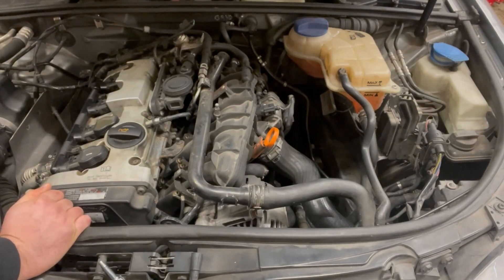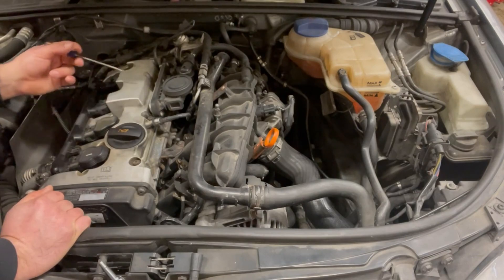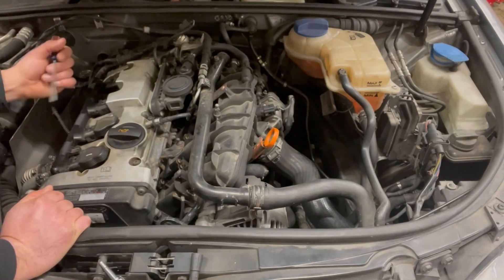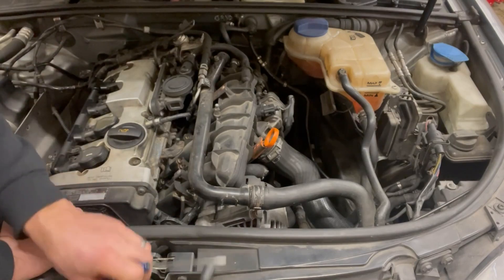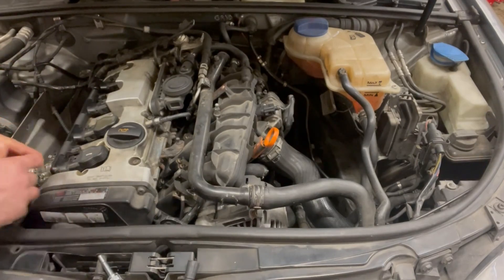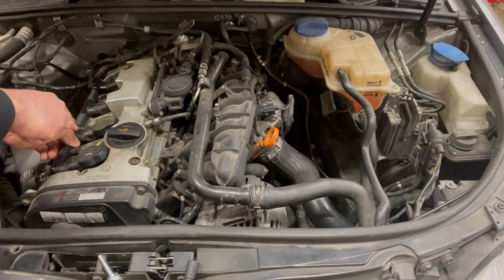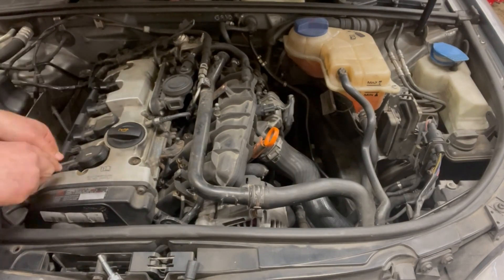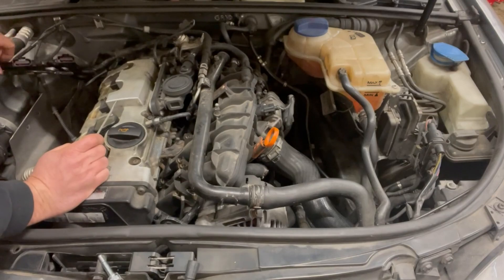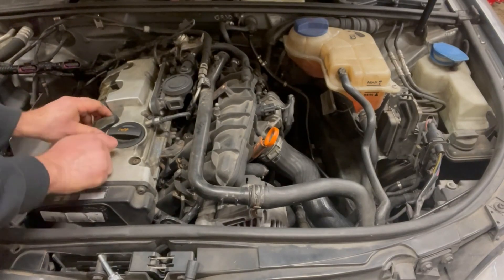With a no-start condition on this car, I've already pulled the fuel pump fuse so it's not going to start anyway since it's not getting fuel. This is a very easy way to confirm that you do have spark. The easiest way to do this is to remove the coil packs and then remove all your ignition coils.